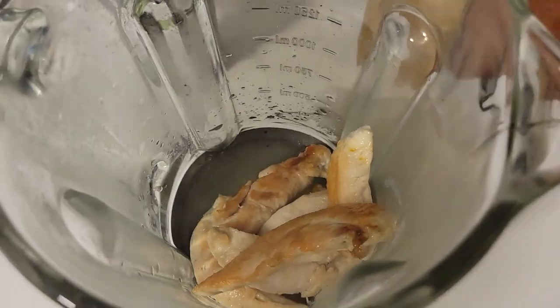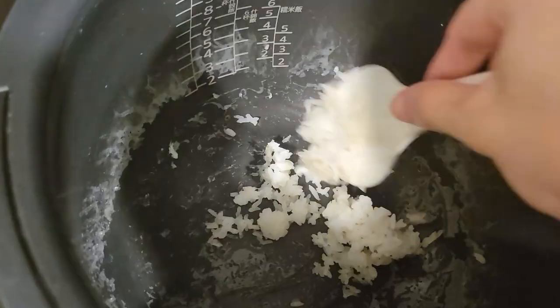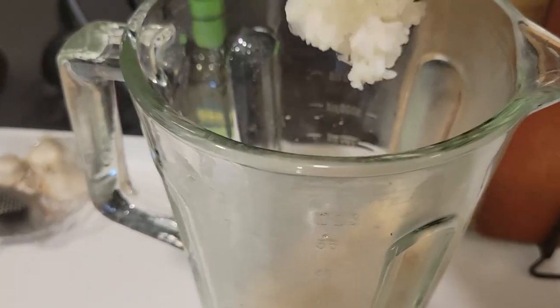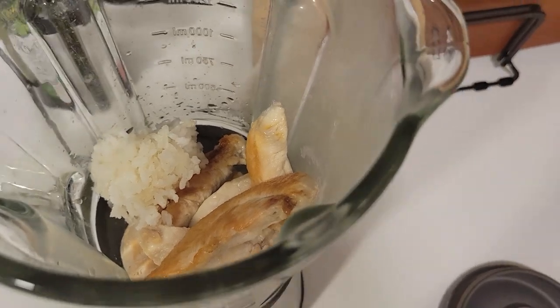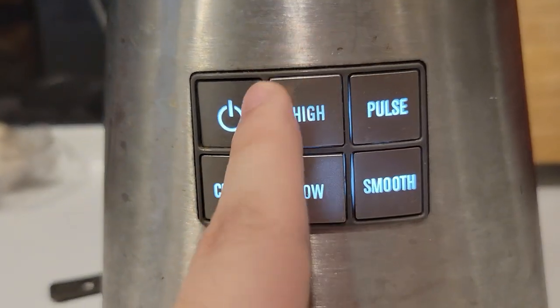It smells delicious already. I cannot wait to slurp this up. And I noticed that I have some leftover rice. Might as well use it. I think this is from like yesterday or two days ago. I'm Asian — we don't waste food out here. So I'm just going to... I feel like the rice will give it a little sweeter taste. I don't fucking know, I'm talking out of my ass. But now how the fuck do you use this? I'll just do high.